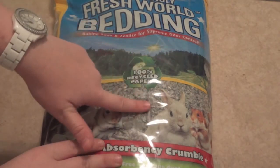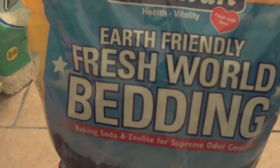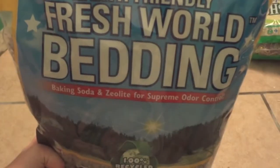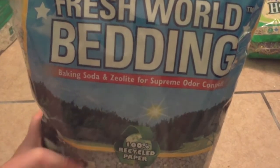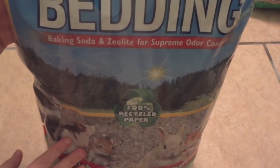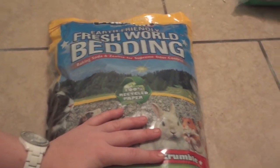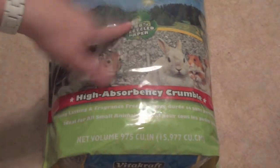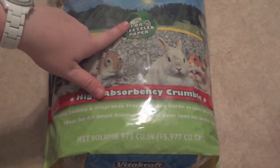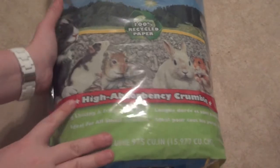Today I have a review of some new bedding for you guys. I'm going to be reviewing the Vitacraft Earth Friendly Fresh World Bedding. As you can see, it is made from 100% recycled paper, so this is going to be very good for the environment, and it is made in the US in case you like to buy domestic products. I do want to thank Vitacraft for sending this out for review — I've never tried this before, so I'm looking forward to trying it out.